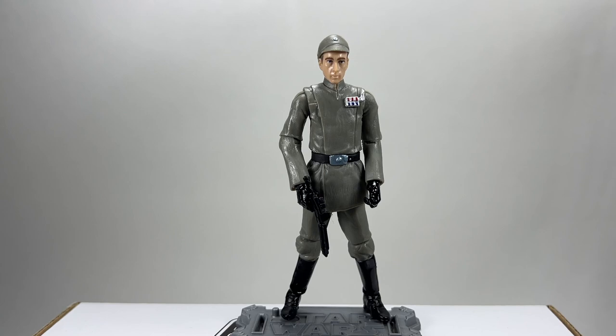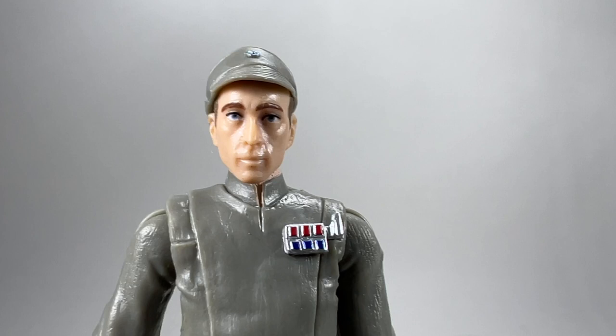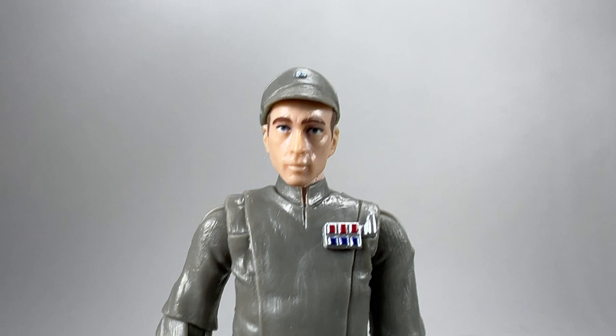There he is — that is Captain Neda. We're going to get a close-up look at the head sculpt. The hat on him isn't removable, but we'll take a closer look and check out the articulation. Looking at the head sculpt, I actually don't think they've done a bad job with that, really considering how old this figure is. That looks pretty decent. There he is with his rank insignia on his chest as well.